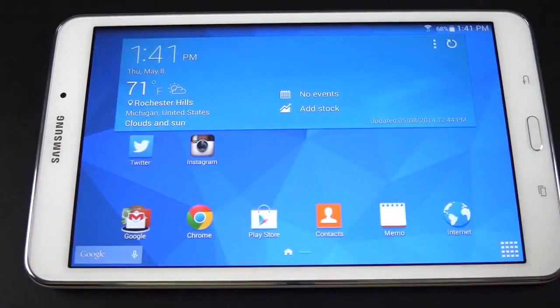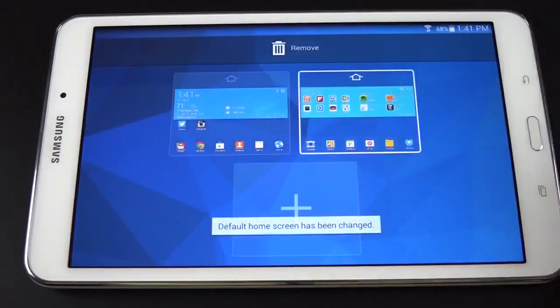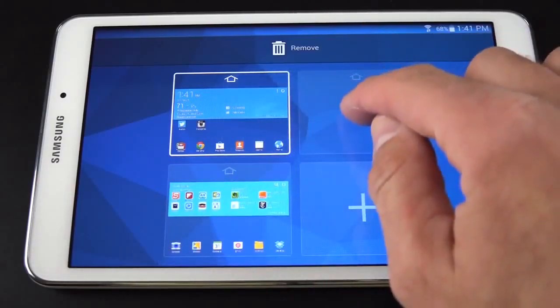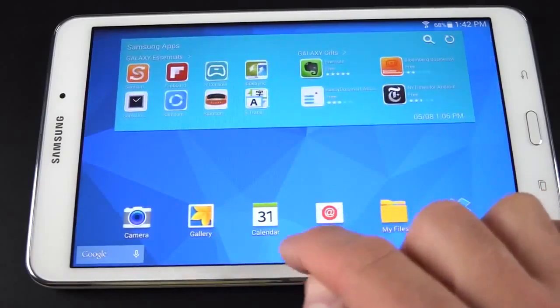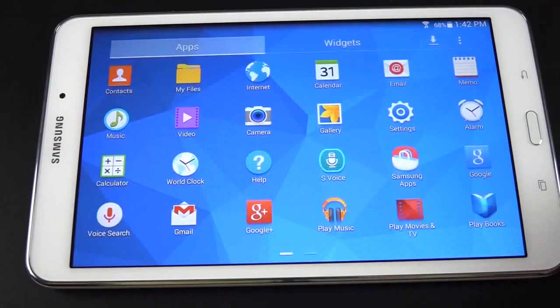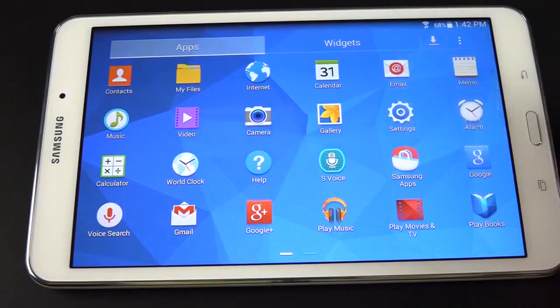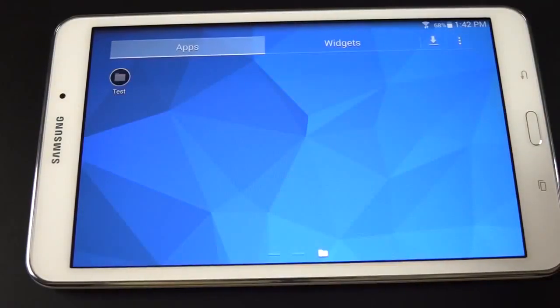Let's unlock this device and take a look around the software. The user interface is pretty familiar — this looks a lot like the Tab Pro series, but we do not have the My Magazine feature, which is unique to the Tab Pro and the Galaxy S5. You can pinch in and out to see all of your home screens, select which one you want to be your home screen, add new home screens, rearrange them, or drag to remove them. You can tap on the little bar at the bottom to select which home screen you want, and go to your app drawer to add more apps.